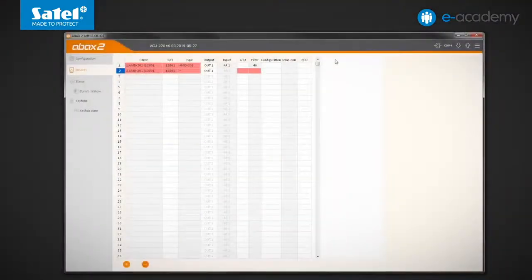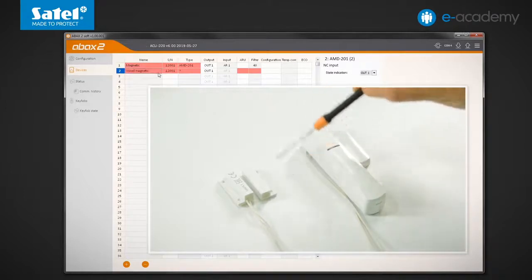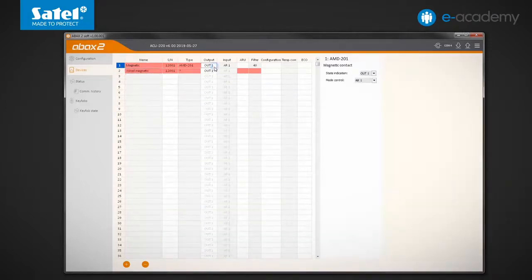The detector is already visible in the program as AMD201, the two-channel magnetic contact. It occupies two positions on the list. The first position represents the reed switch built into the AXD200 detector. The other one represents the wire detector connected to the M1 input. The state will be presented respectively by the OUT1 output and LED1, as well as by the OUT2 output and LED2.